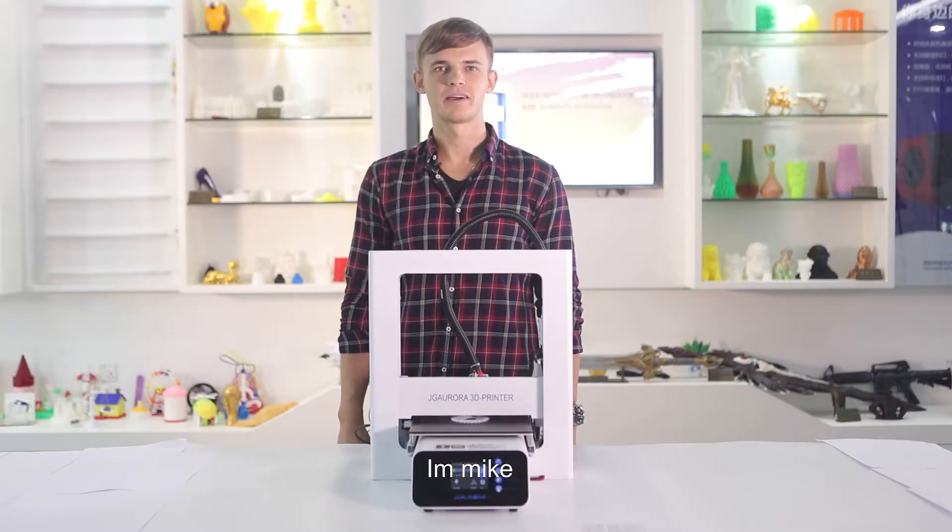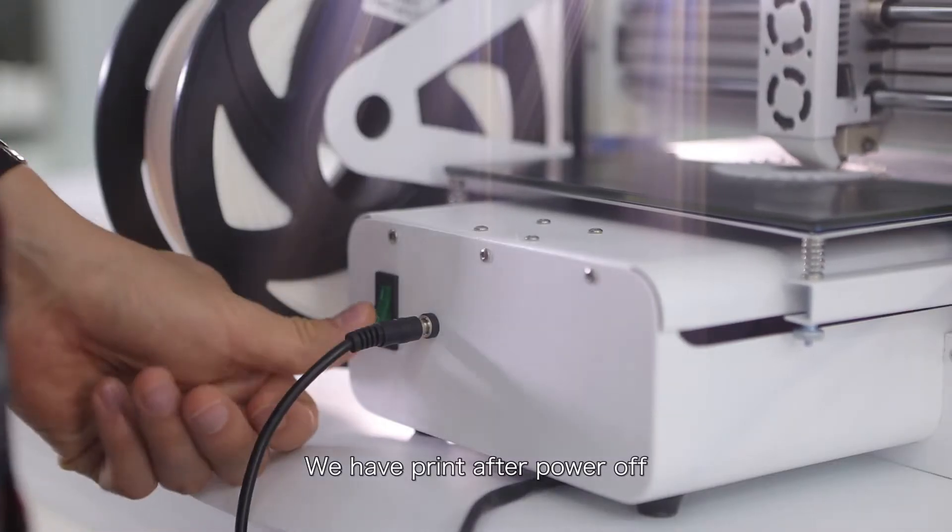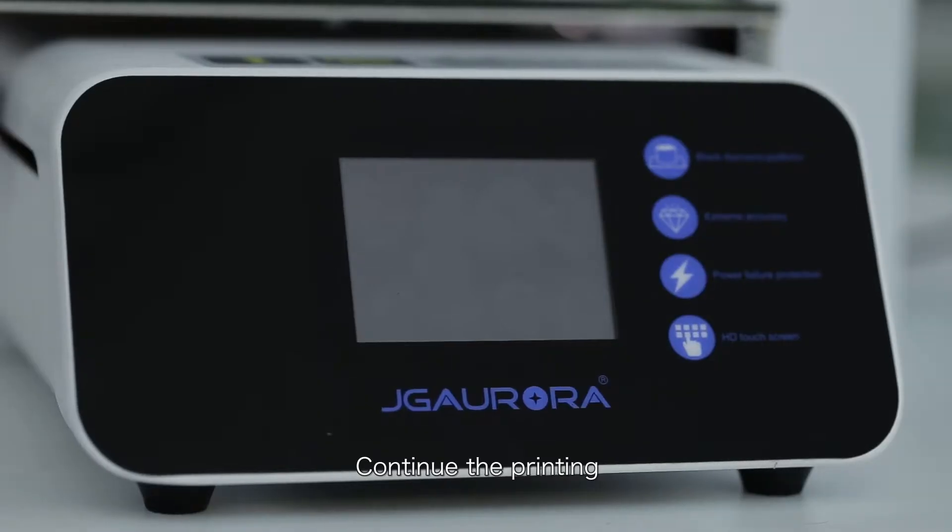Hi everyone, I'm Mike, product designer. Power off, no problem. We have printing after power off. Continue the printing.